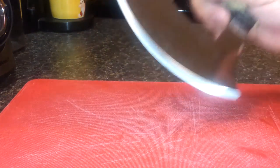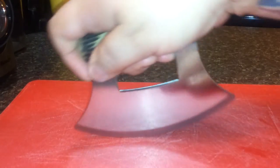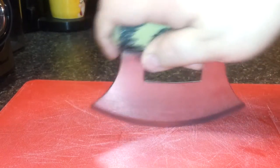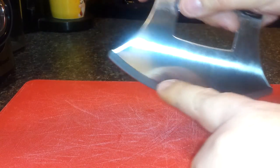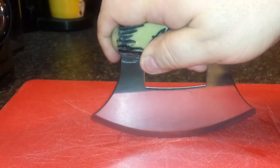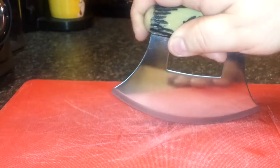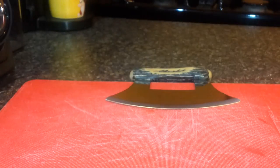I'll go ahead and get my chopping board out. I noticed in the videos they seem to use a rocking motion. They do have this knife that comes with a chopping board that is actually dished, so you can get more of a chopping action and use the entire length of the blade instead of just where it makes contact down on the board. It feels very sharp — we'll see how sharp it is.